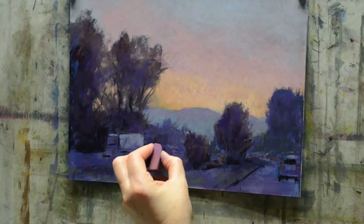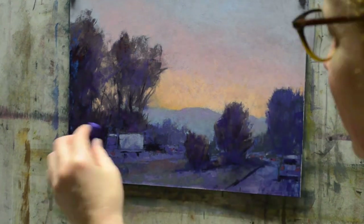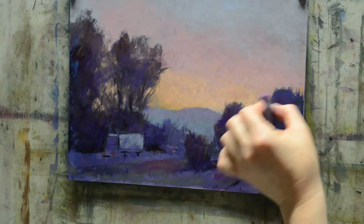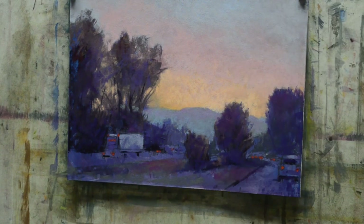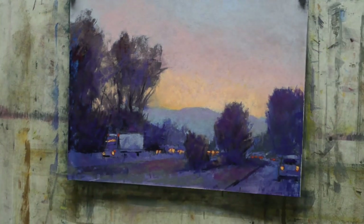Here I'm really having fun starting to lay in some of those lights on the vehicles. I'm starting with darker violets and darker reds, and I'll work up to the bright yellows of those lights, which are really going to pop because they're the complement of the violet. Starting to lay those in — it's so fun. The best part is all of the little highlights and accents at the end of a piece.